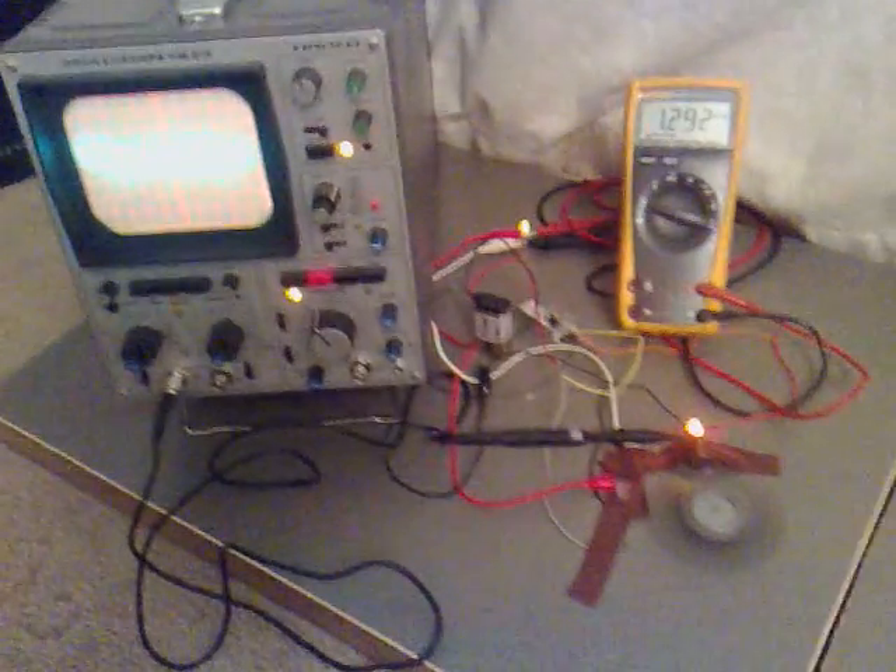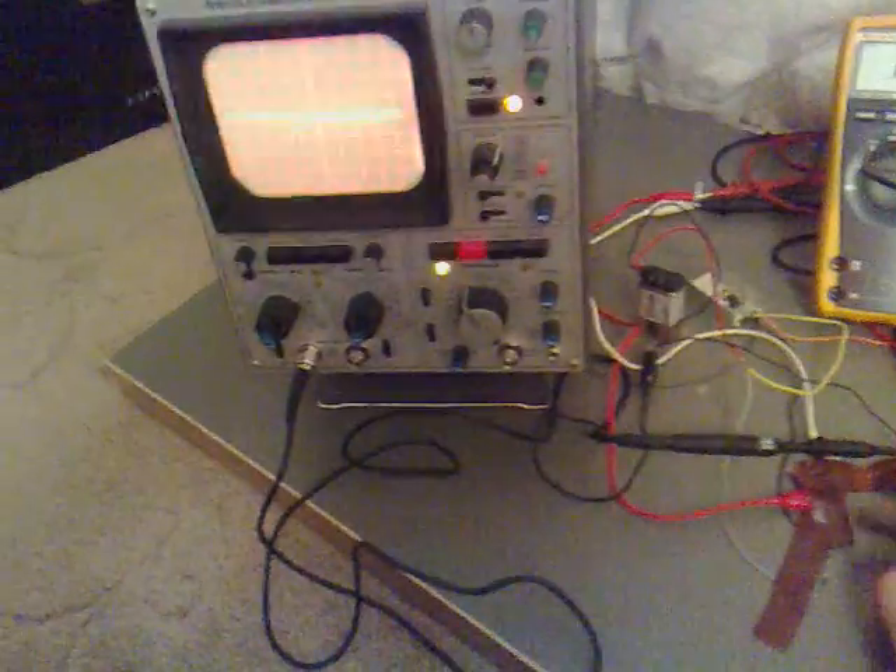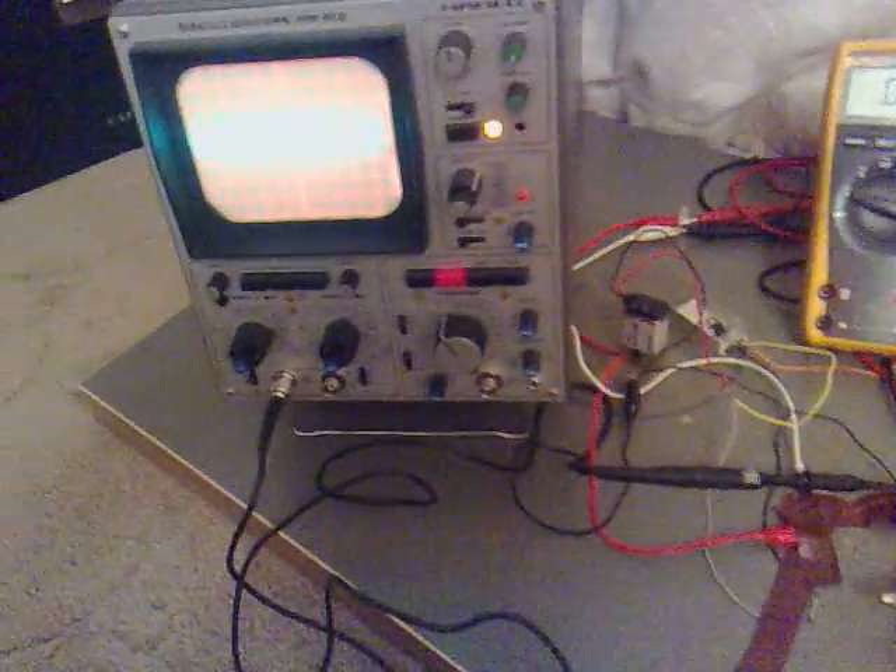If you look at the trace on the scope, you can see that one cycle is a lot more offset. So if I just pan out slightly and stop this again and put the other one back on.